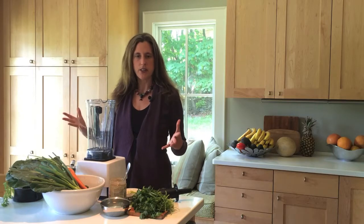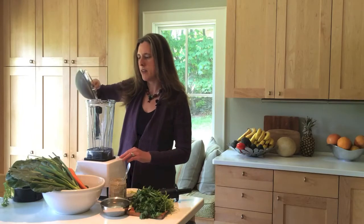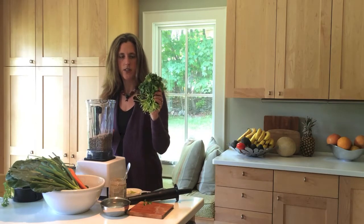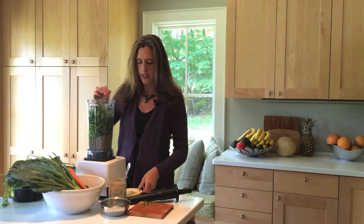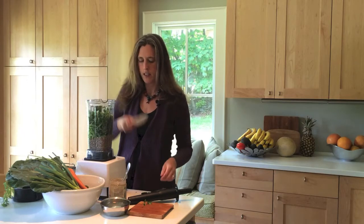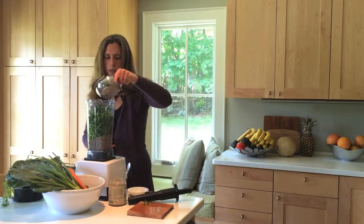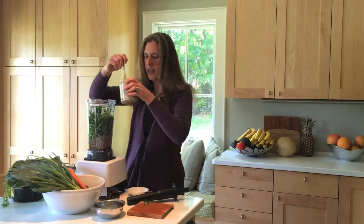Now you have all your ingredients together. We're going to start by putting the sunflower seeds at the bottom. Then I'm going to take the washed cilantro and put all of it, without cutting it, on top of the sunflower seeds. Then I have the garlic, the scallions, the tamari, the lemon juice, and finally the tahini.